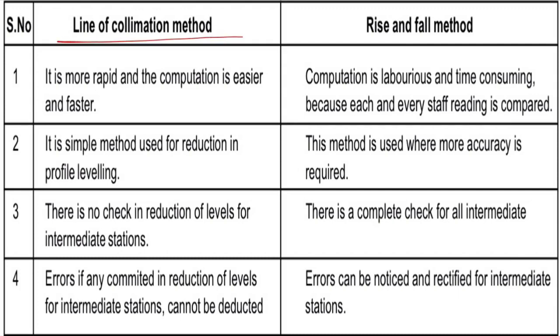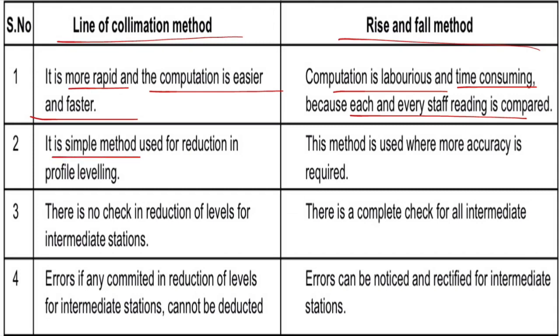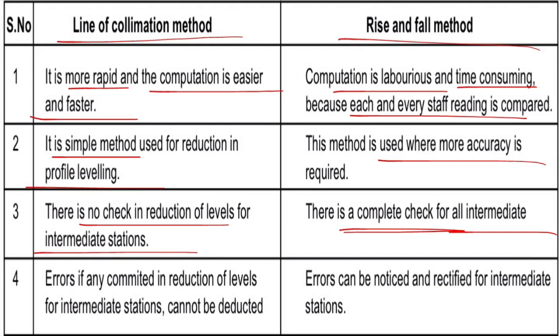The height of collimation method (line of collimation method) differs from the rise and fall method. The height of collimation method is a very rapid and easy method. The rise and fall method is a more laborious and time-consuming method. The height of collimation method is simpler, while the rise and fall method provides a more complete arithmetic check for accuracy.